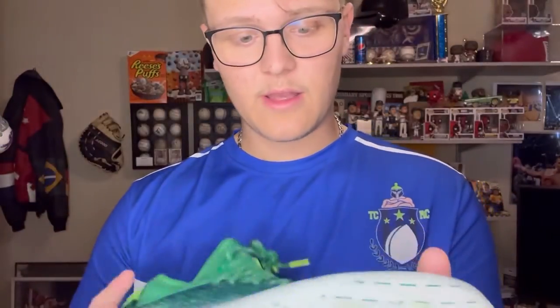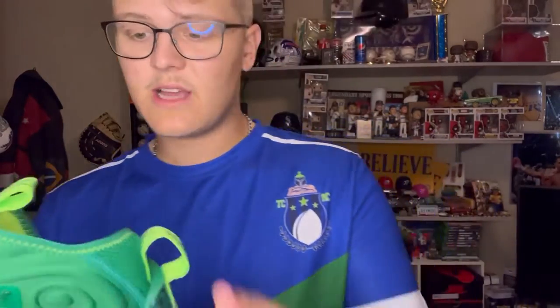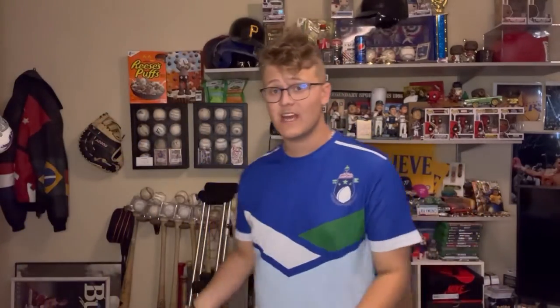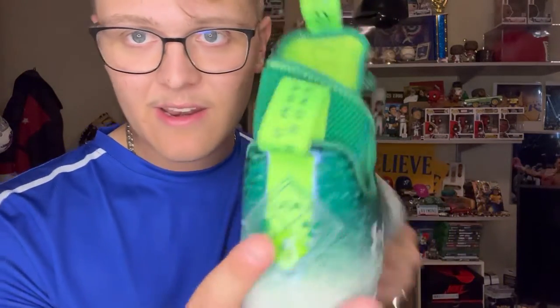This is just a basic Spotlight cleat — it's got the lockdown on both sides. It's got really good ankle support, which is great for me because as you know I did break my ankle. This ankle support will be really nice because it's basically going to act like I'm wearing an ankle brace, but I won't need to wear one.